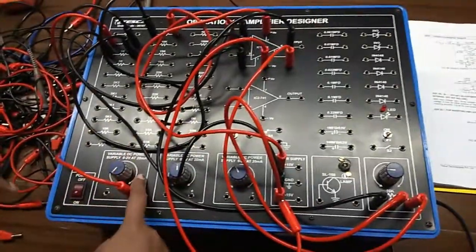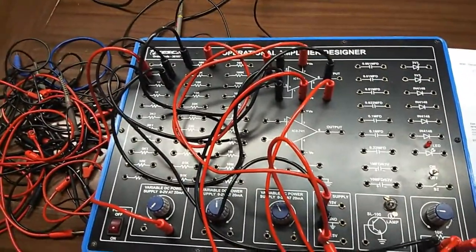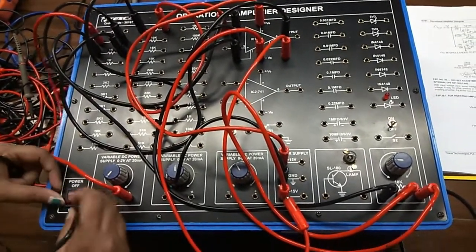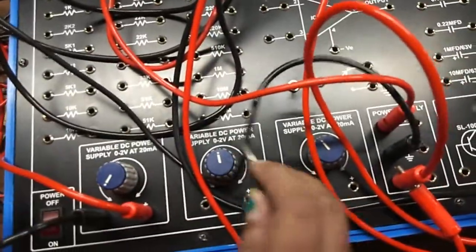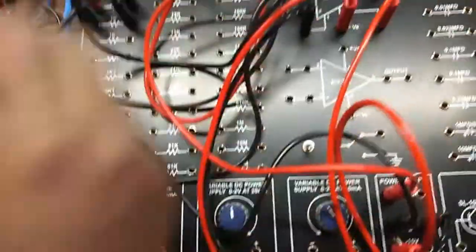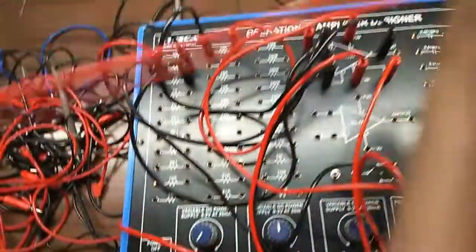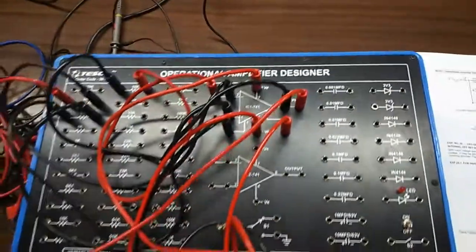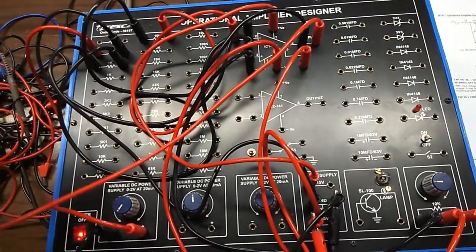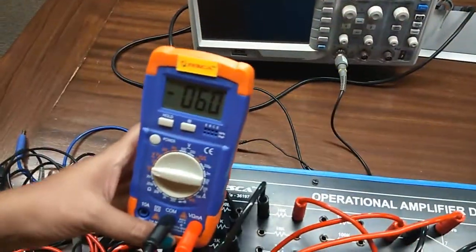When the input voltage is 0, we can still get some output voltage at the output terminal — this is called offset voltage. We are going to verify this. The offset can be negative or positive. Connecting to the output terminal, we can see this is the offset voltage, even though my input is 0.